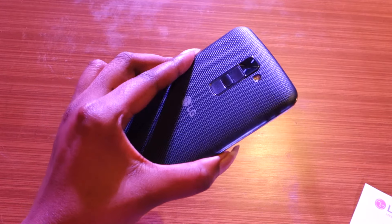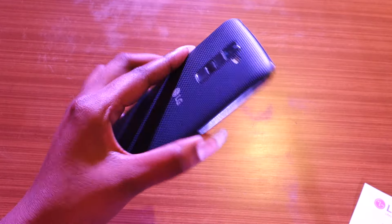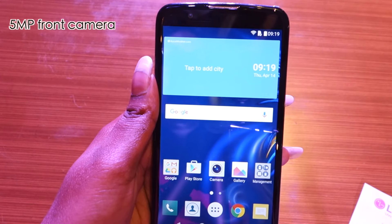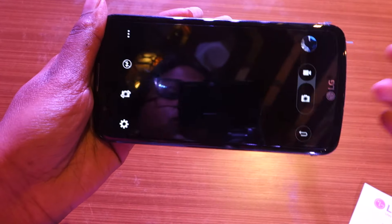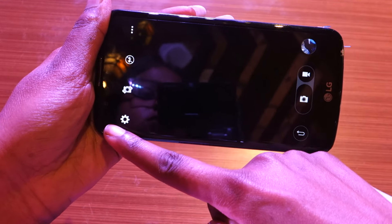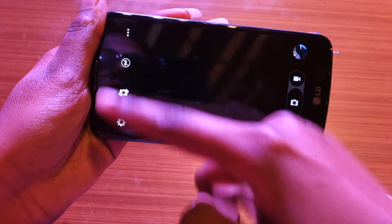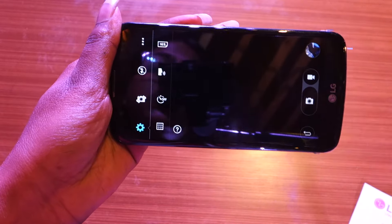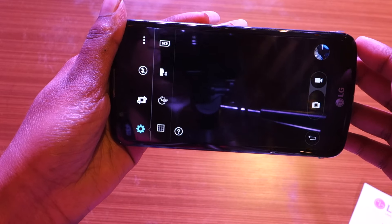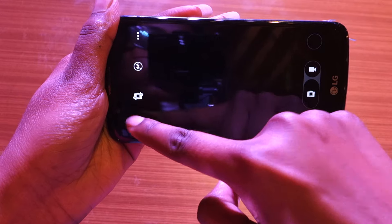The LG K10 sports a 13-megapixel primary camera on the back assisted by an LED flash. On the front, you get a 5-megapixel camera for selfies. The default camera app looks like any standard camera app — there's a settings toggle, a toggle to switch to the front camera, and one to operate the LED flash. Under camera settings, you don't get a lot of options apart from control over the aspect ratio of the picture.